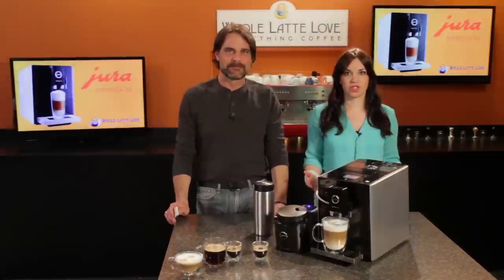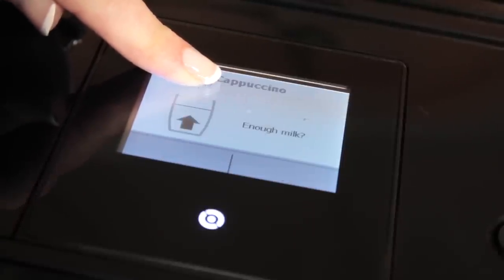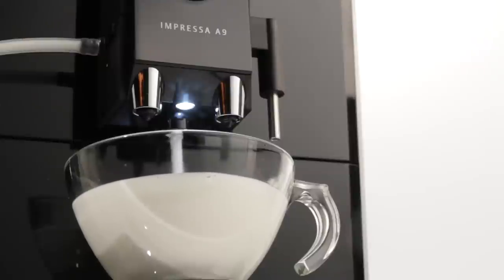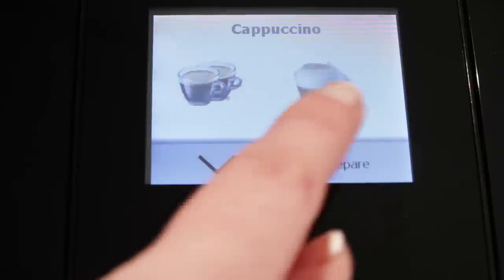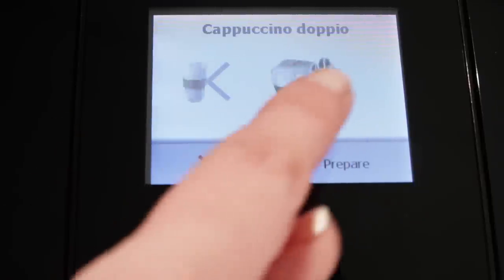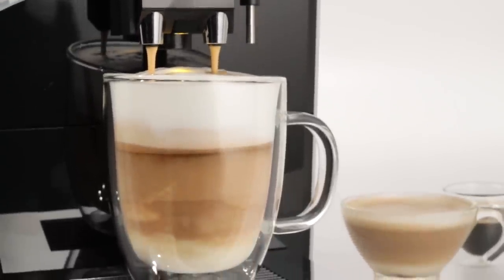Just like coffee-only beverages, milk-based drink sizes are programmable as well. Touch and hold, and when you've got the amount of milk you want, touch save. Do the same for the espresso and it's programmed. Now when you need it a little stronger, there are doppio versions of the milk drinks on the menu, which double up the amount of espresso in each.